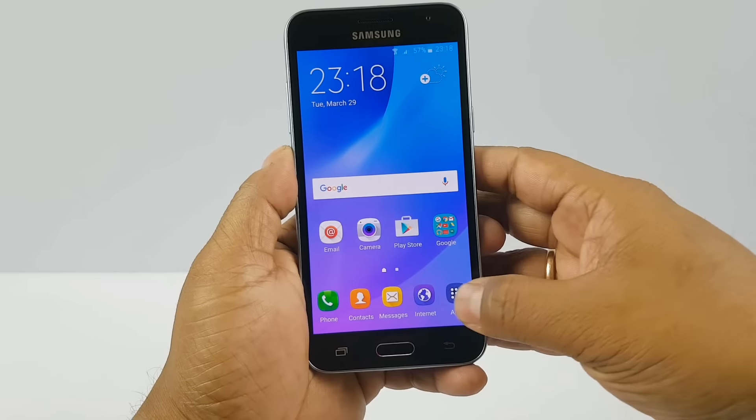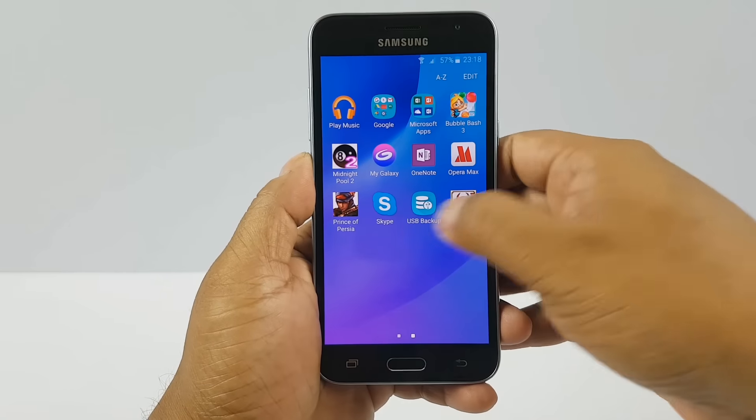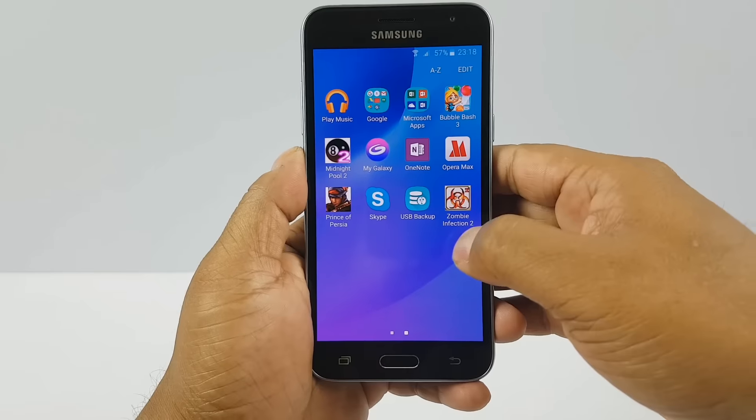You have the typical TouchWiz UI with the app dock, Google Android apps, Samsung in-house apps, and some games from Gameloft as well.